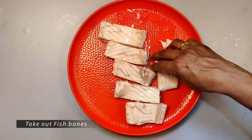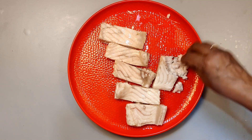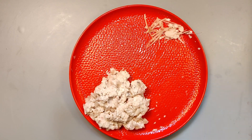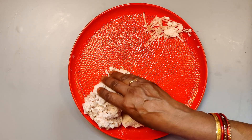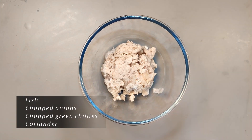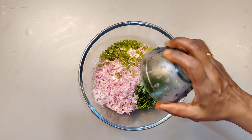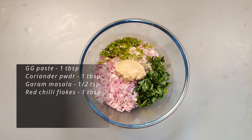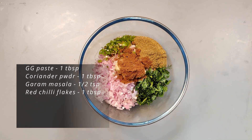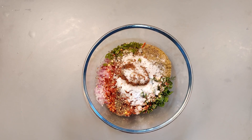The breadcrumbs and oats will be ready to prepare. Cut the breadcrumbs and add 1 spoon of alamaloli paste, 1 spoon of dhaniya powder, 1 spoon of garam masala, 1 tablespoon of chili flakes, 1 spoon of miriyal, 1 teaspoon of salt, and 1 teaspoon of breadcrumbs.